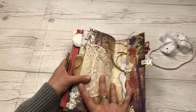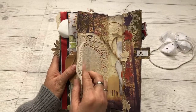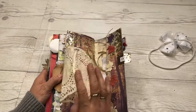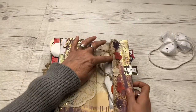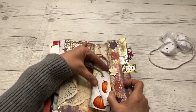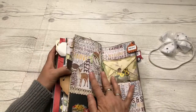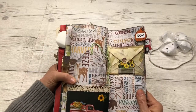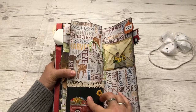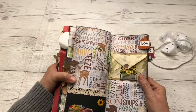Then we have October — got this little doily here that I can put a picture on or write on, really pretty. Then we have a tuck spot on this side and made some homemade little tags there. Then we'll move into November — here in November you've got a pocket here that is really tight, just saying. Then this envelope here that you can put things in as well — you can see how tight this is.